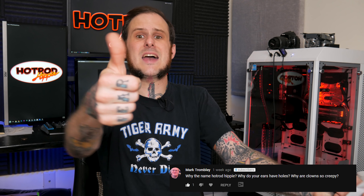Our first question comes from the comments section of YouTube from a fellow named Mark Trombley. I'm sorry if I butcher any of your names — I'm not going to stop and apologize every time. His first question is: why the name Hot Rod Hippie?